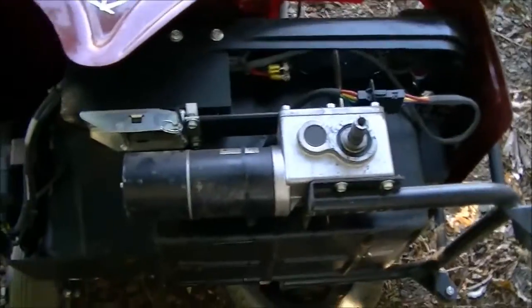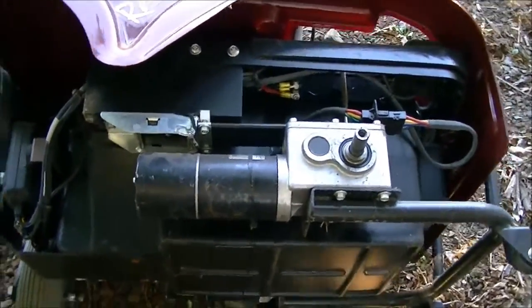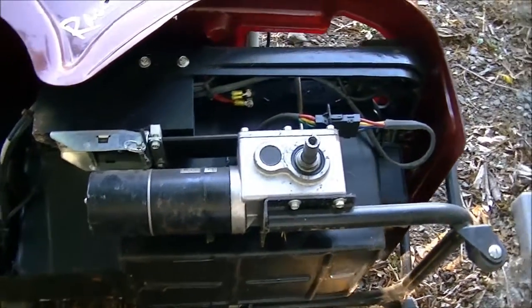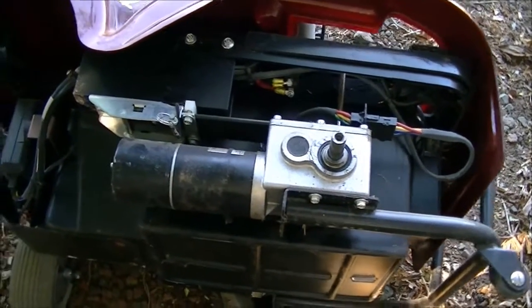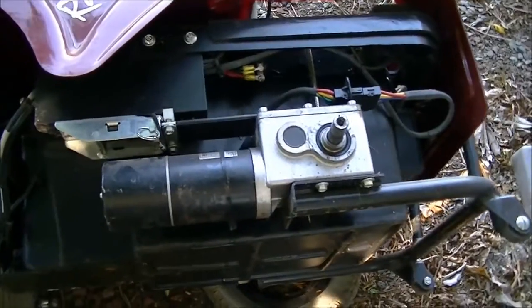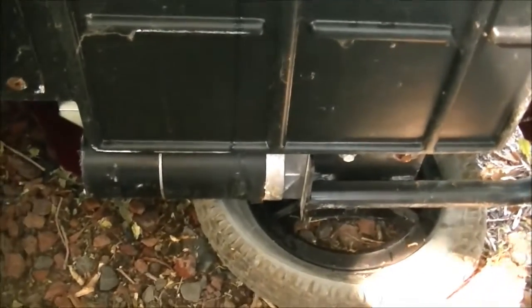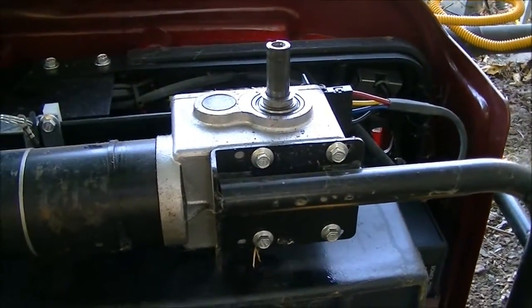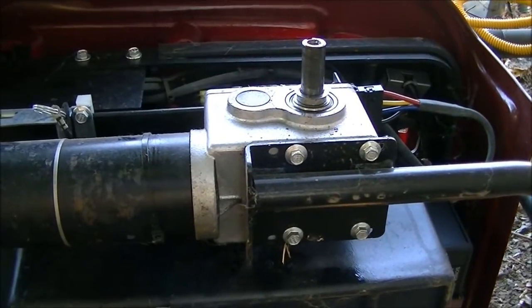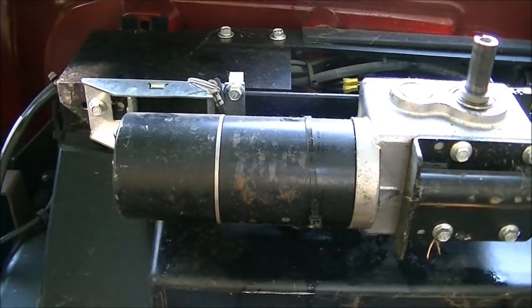These have got some serious electronics, motors, wiring — all kinds of very expensive stuff. It's actually got two motors; there's one, and the other one is down here. So I'm going to use this, and I am going to get that bicycle car running. This is going to be how I do it.